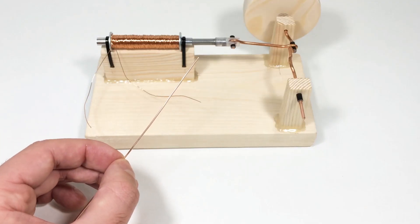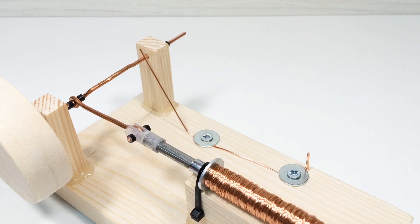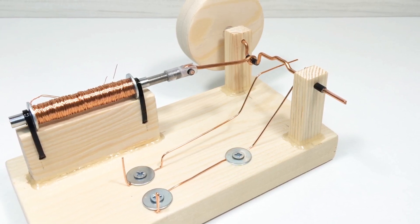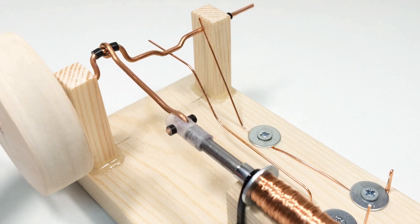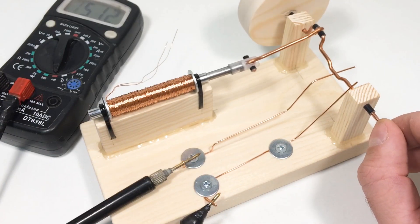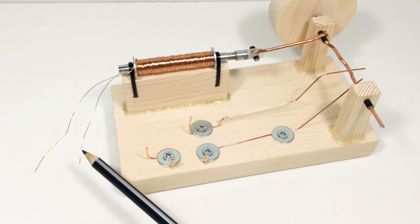Next, we will make the control contacts of the motor from thin copper wire. First of all, we make and establish a permanent contact. Then we establish an interrupting contact of the following form. This contact will supply electrical energy to the solenoid only at the right time. Then we connect the solenoid to the contacts.